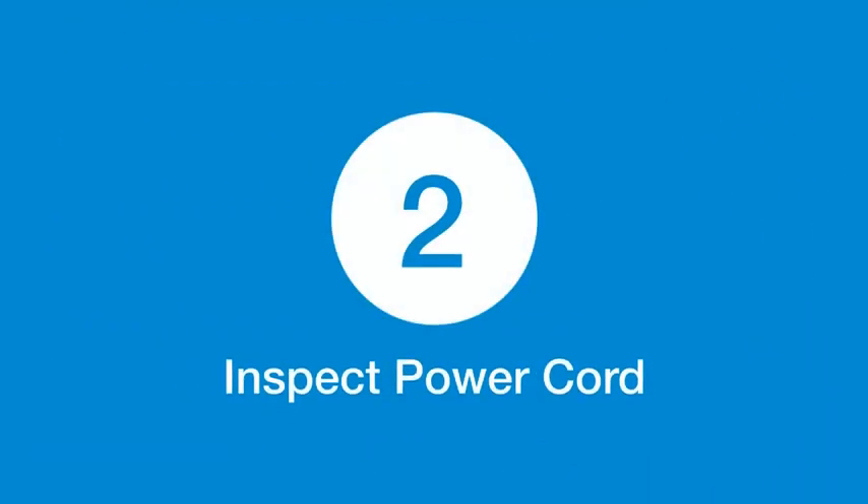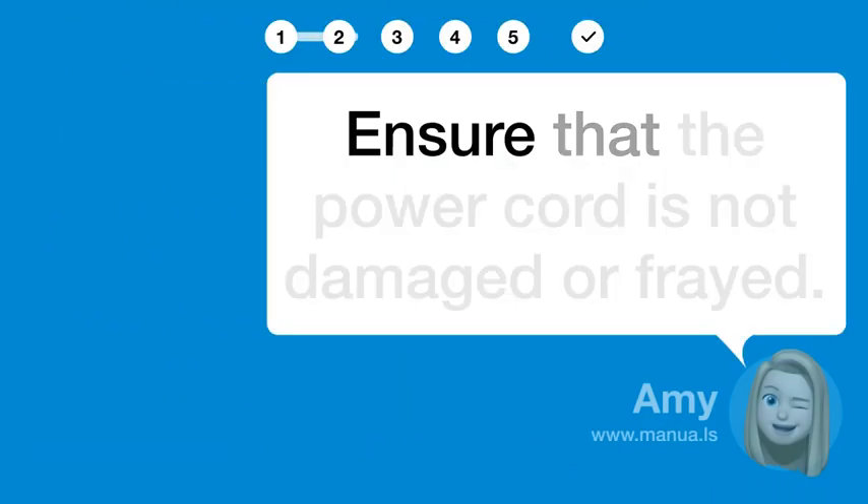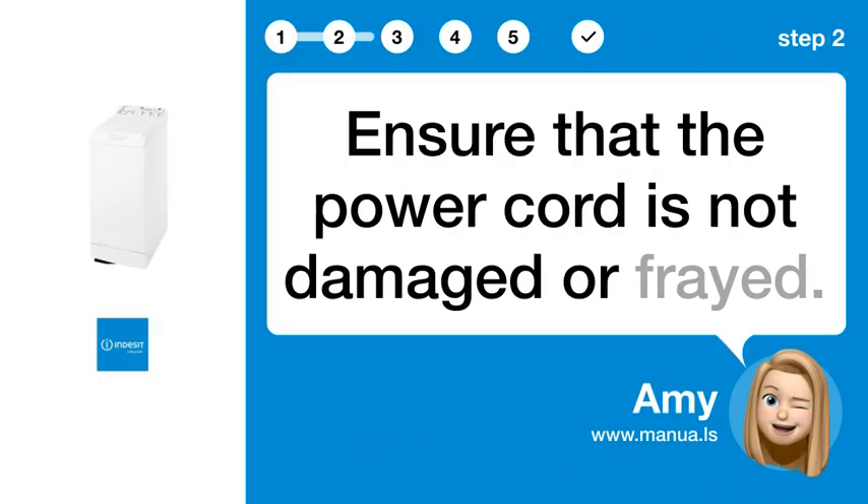Step 2: Inspect power cord. Ensure that the power cord is not damaged or frayed.